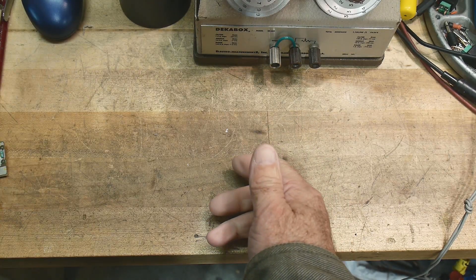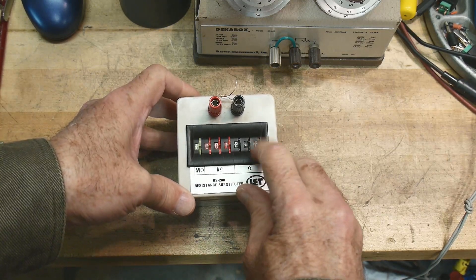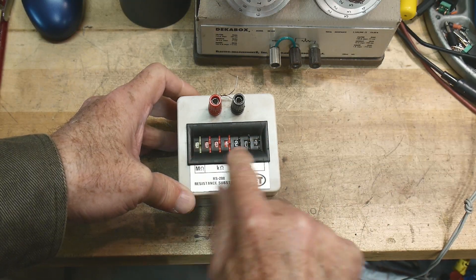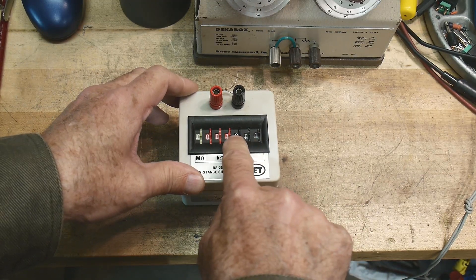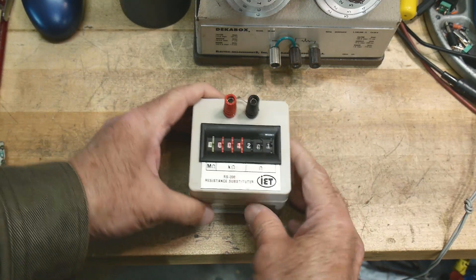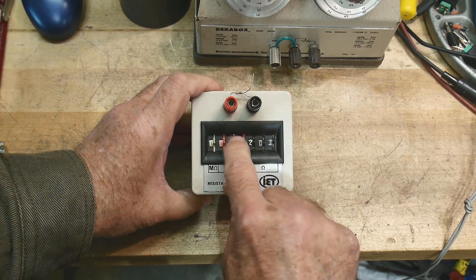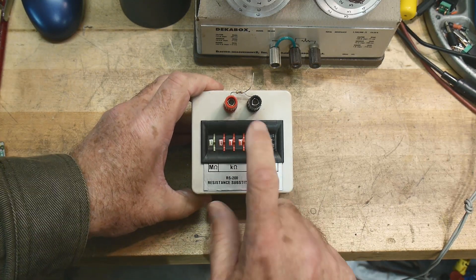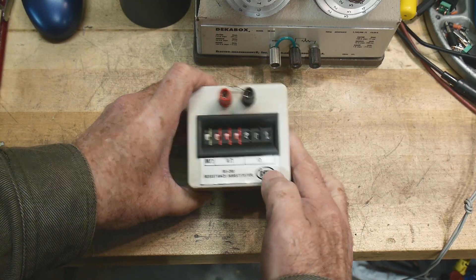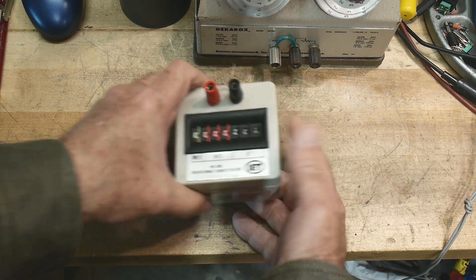I've shown these a couple of times on video. I bought one that's busted and doesn't work at all, but these all work. They're like super expensive but really nice — if you need a really exact number you can dial it in. These are like a couple hundred bucks. This is an RS200, so yeah, if you have a lot of money go ahead and buy one, but wow they're expensive.